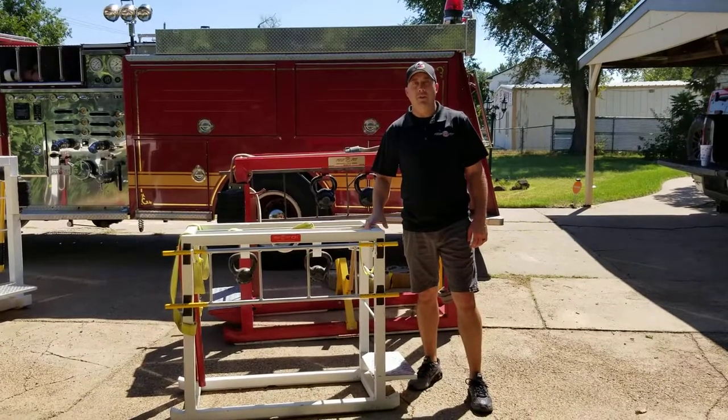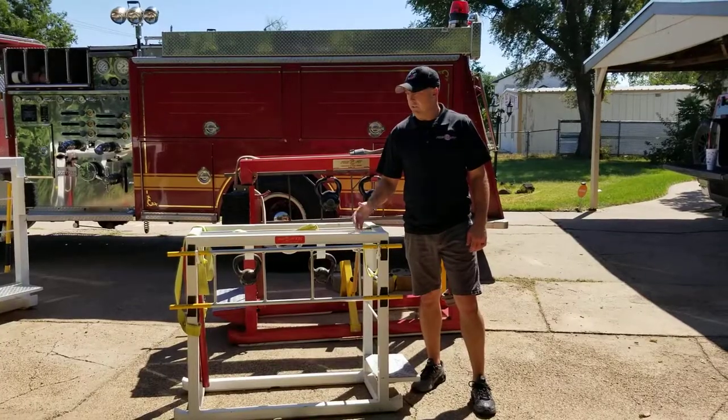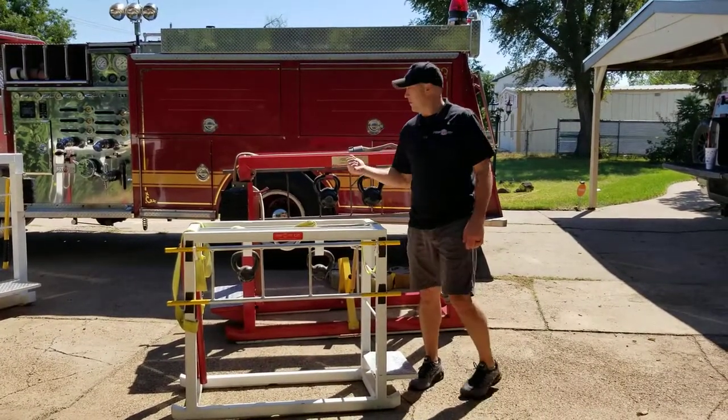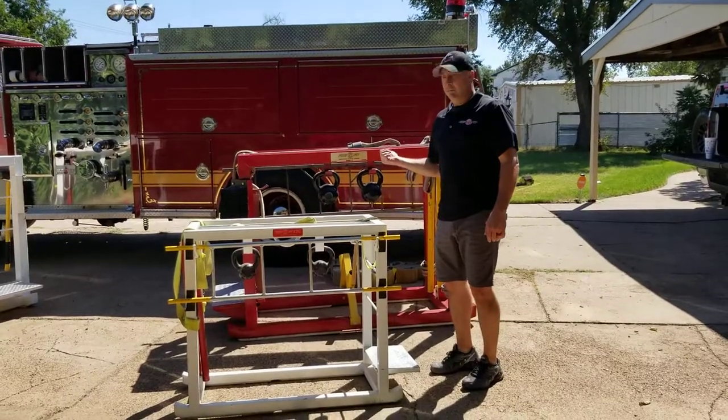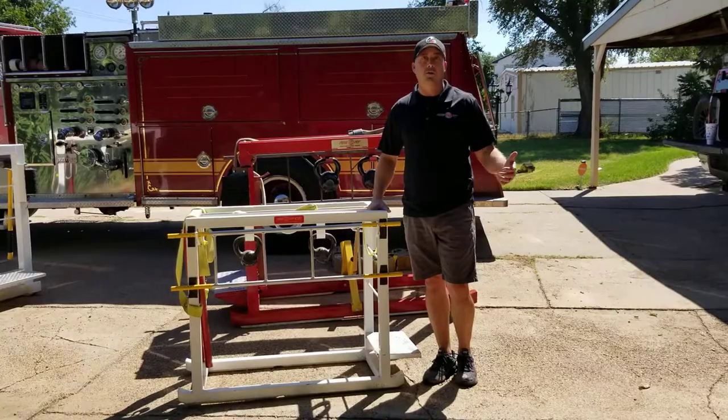Hey guys, it's Randy again with FireFit. I thought we'd show off the kids' version of the FireFit machine. It's virtually a two-thirds size version of the adults that we've got behind us, but built for kids, since the kids want to do all the stuff that their dads and their uncles and their grandpas do.